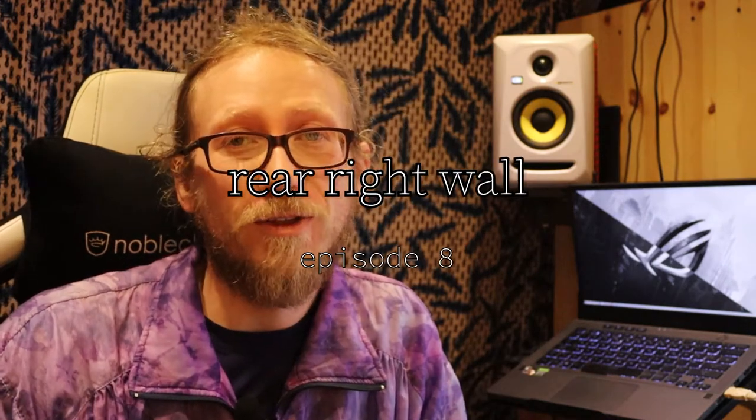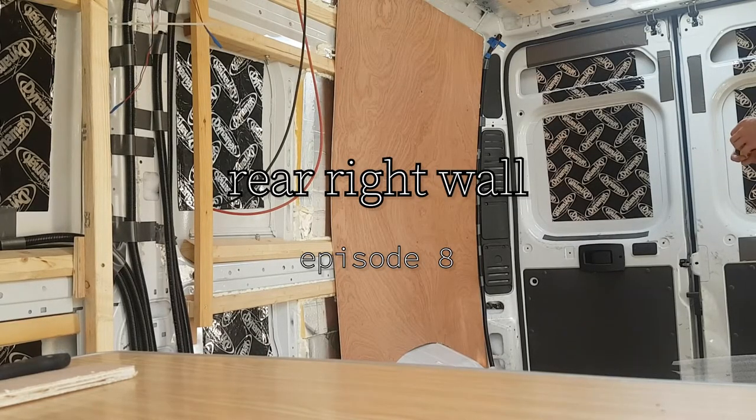Welcome back to Van Build Central. I'm recording this after the fact — I'm Confluence, or Sharni, or Krishan. As you can see, I'm clearly in a different place from the van. Version one is finished, but we're going back in time to when I did the rear right wall, which was in preparation for getting the electrics together. I was pretty nervous about that, being the first time I'd done anything big and electrical like this, so it made sense to prioritize it and just get on and do it.